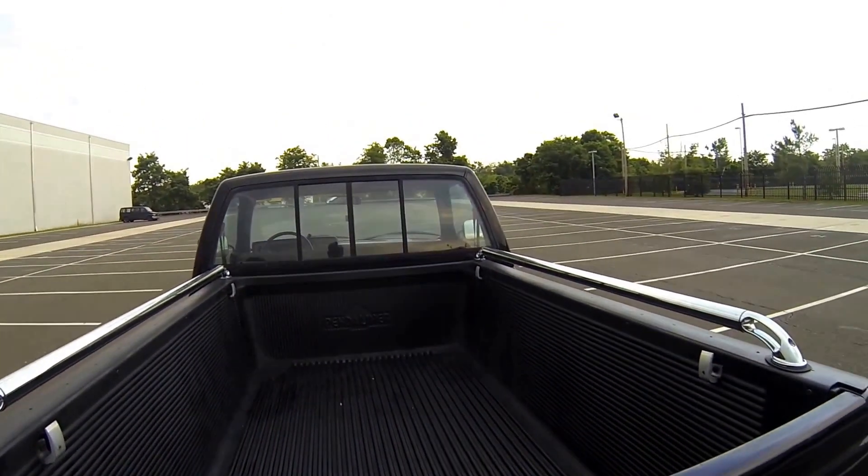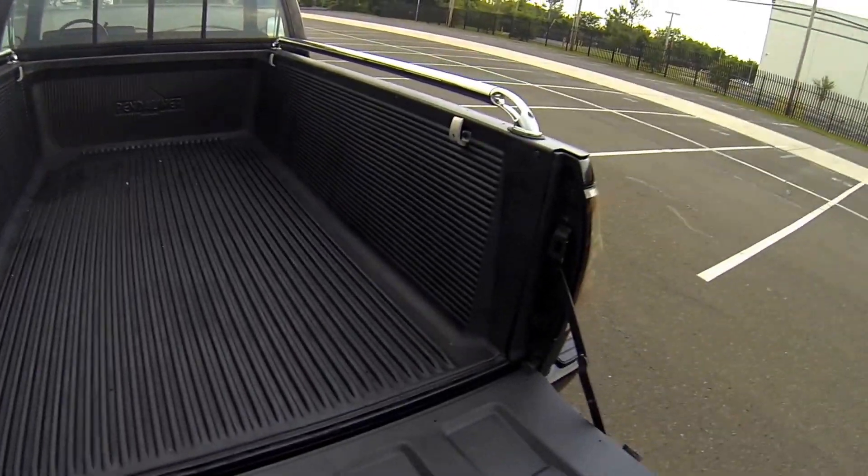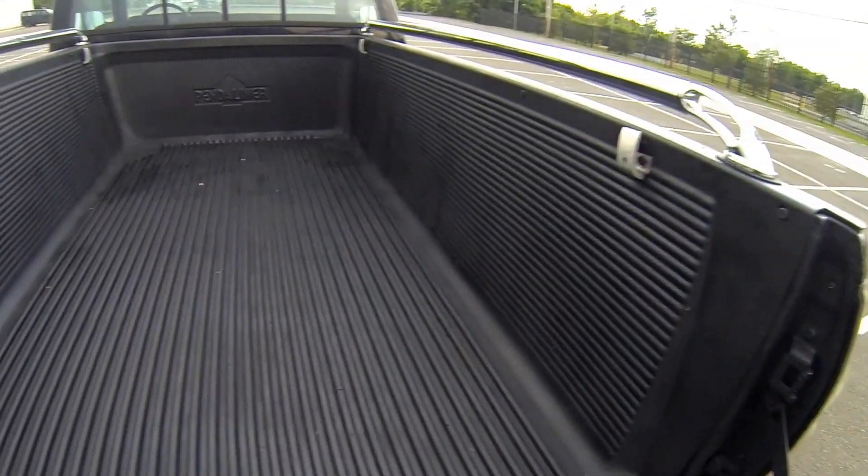Let's show you the bed of the truck. You got to pull the latch a little hard. As you can see, very clean bed.